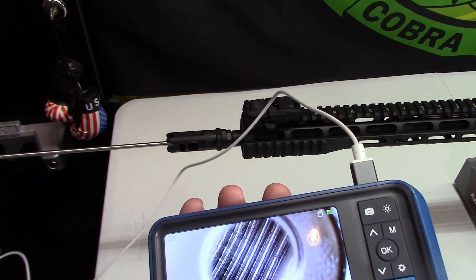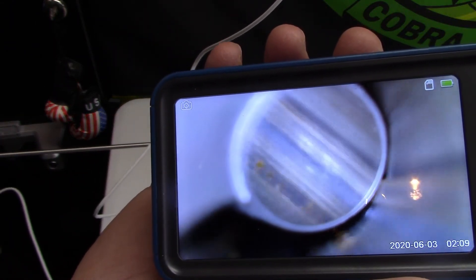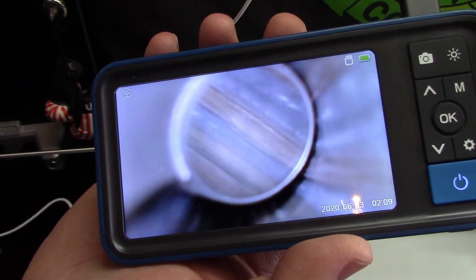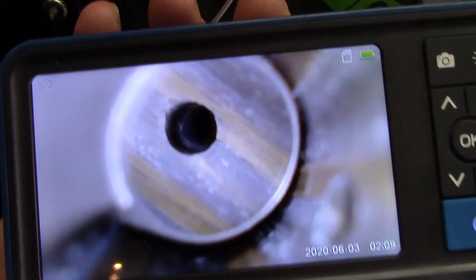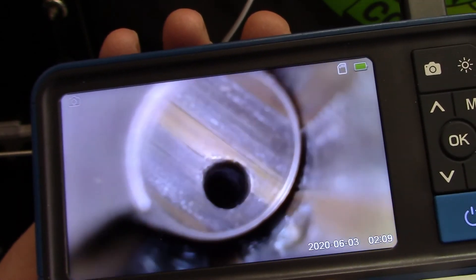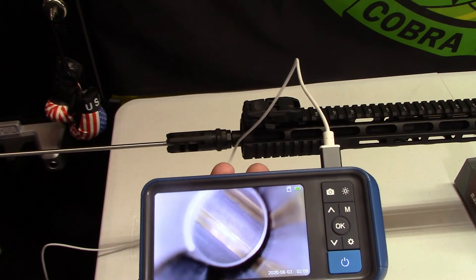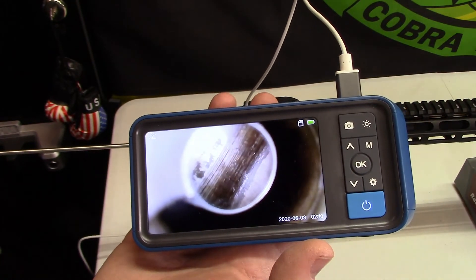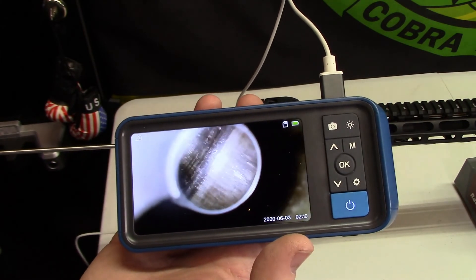We're getting through the muzzle device there - oh, not good, definitely needs to be cleaned. Let's work our way back and find that gas port. There it is - the gas port actually looks pretty good from what I'm seeing. I can record off this thing, take pictures, and transfer directly to my computer. We've got some carbon buildup there at the end of the barrel at the lands, so I definitely need to get some cleaning and scraping done to remove that carbon buildup.